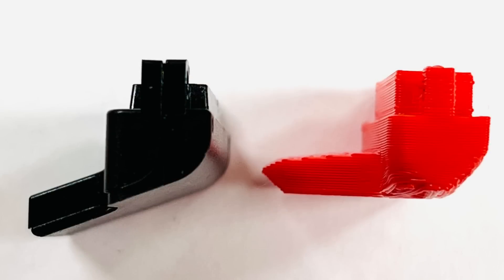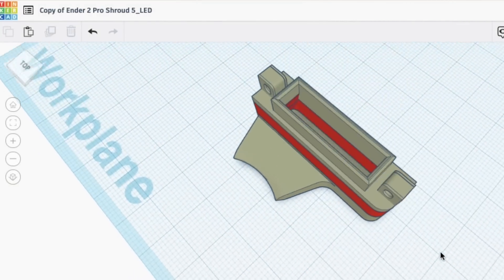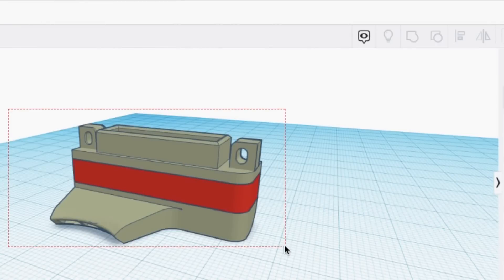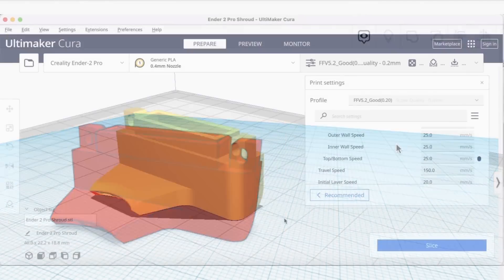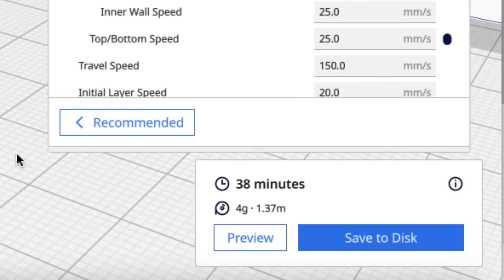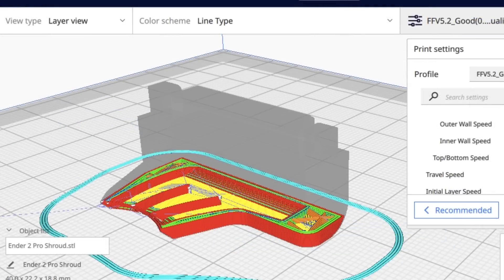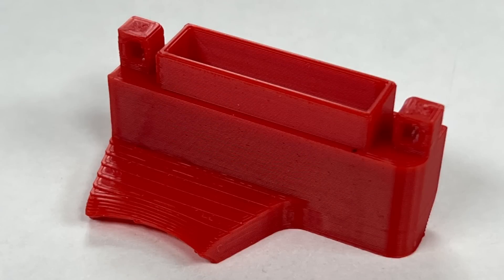I also didn't realize how angled the Ender 2 Pro was, so this flat one needed modification. I decided to make it taller and see if that works. I brought it into Tinkercad, split it, added a new section inside, and grouped it together — now I had a taller version that should line up with the nozzle. I brought it into Cura using my 0.2 good profile; it estimated 38 minutes to print. This is how it should print, and it turned out just fine.